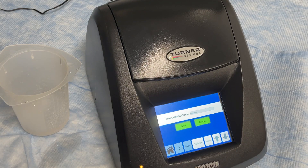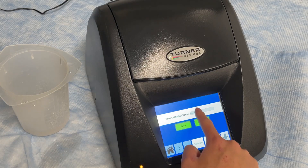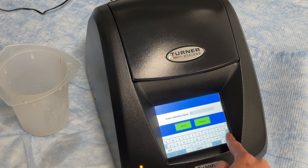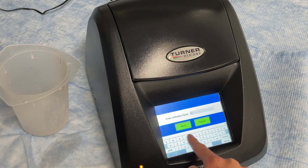You can now name the calibration. Press save after naming and it will be stored in the Trilogy memory to be recalled any time you use this specific module. Every module should have its own calibration record.